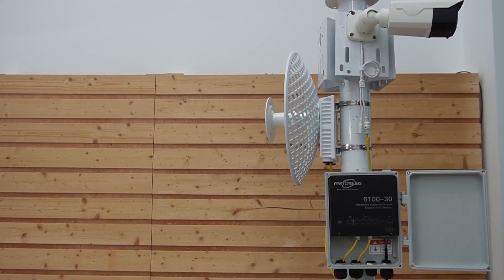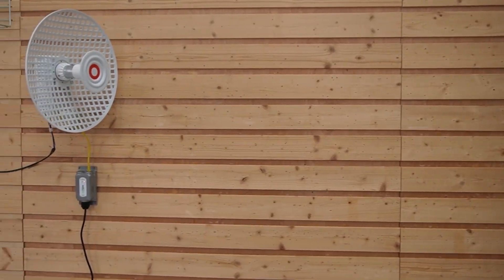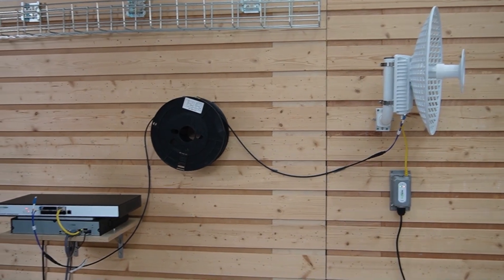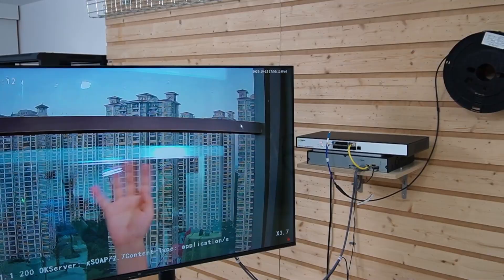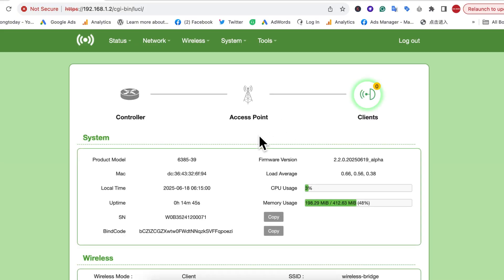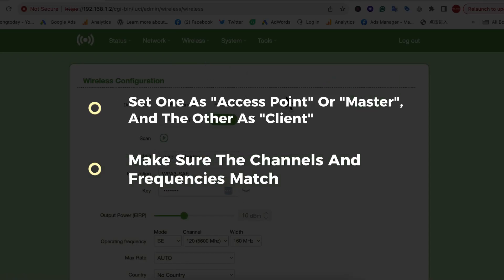A quick recap of our setup: we have the outdoor PoE switch at the oil rig to power our client bridge and the bullet camera. At the master bridge, we have the outdoor PoE injector for power and fiber optic cable for data, 2km away from our control room. And now — I'm waving my hand here — you can see the video stream. That's proof our wireless link is up and running. Configuration is straightforward: each bridge has a built-in web interface, set one as master or access point and the other as client, make sure the channels and frequencies match, and you're good to go.